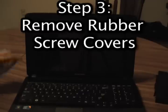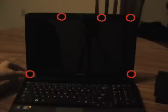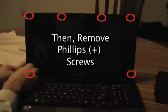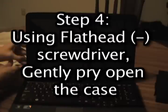You're going to remove the rubber screw covers. They're located here, here, here, here, here, and right over here. You're going to use your Phillips head screwdriver to remove those — it's a really simple thing to do. Put those to the side; put them on your towel so they don't roll away.